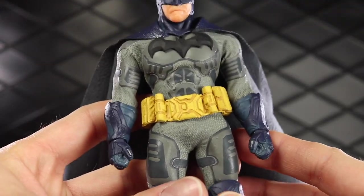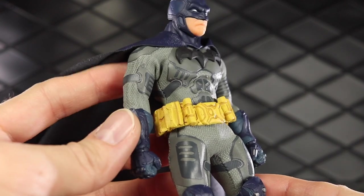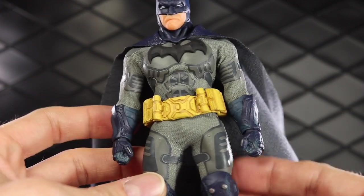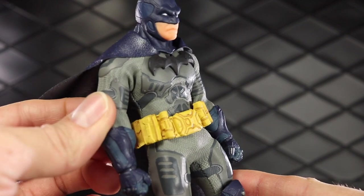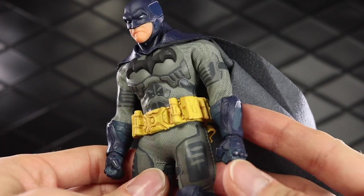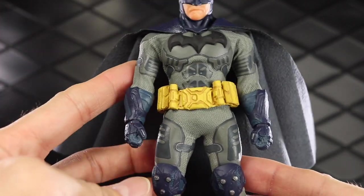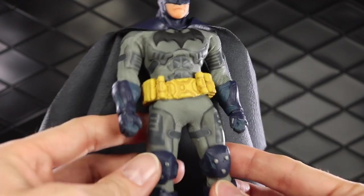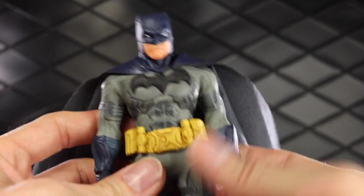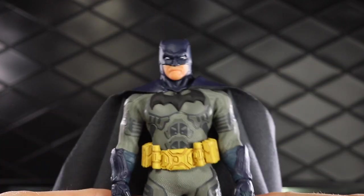Probably the biggest thing unique to this figure is the suit itself — the way it's designed, the material, with all the panels. It's almost like a hybrid between the regular and the shadow edition where you have these overlaid panels, but you also have this thicker material that feels sort of like the Spec Ops Punisher exclusive. It's a pretty cool material, definitely busy. If you don't like armored pieces and overlay parts you're probably not going to like this, but I actually enjoy it — it gives it almost like a retro 90s Batman style.